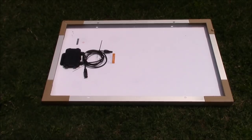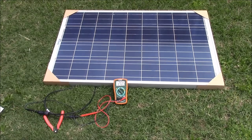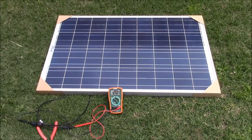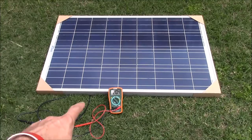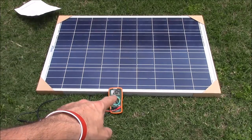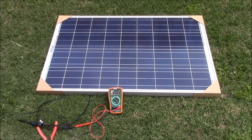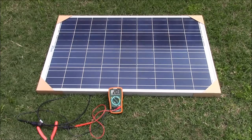Open circuit measurements aren't really indicative of anything special, but I hooked up my multimeter to this just to show that it is working and gives you the voltage that it says it's going to.